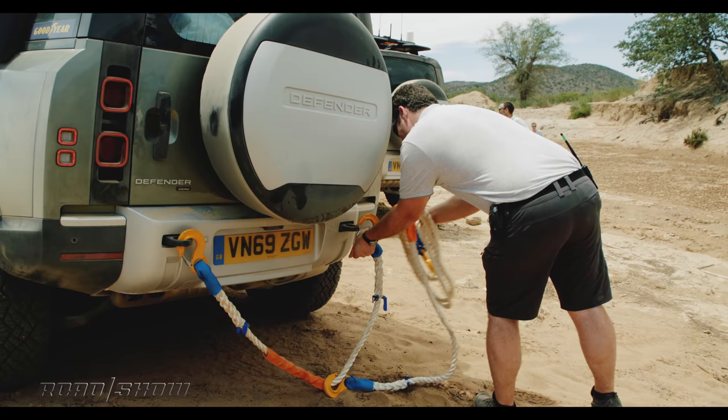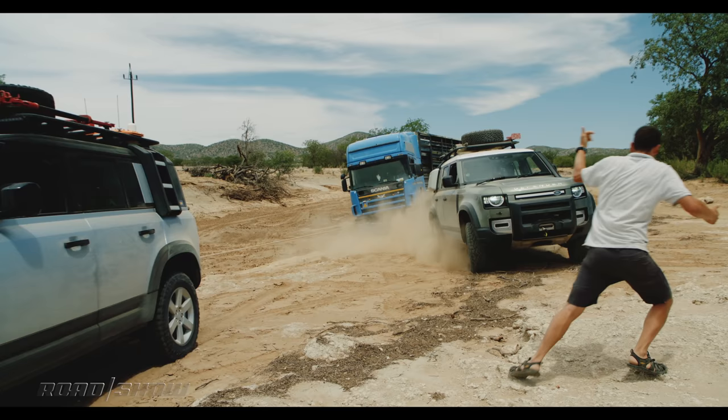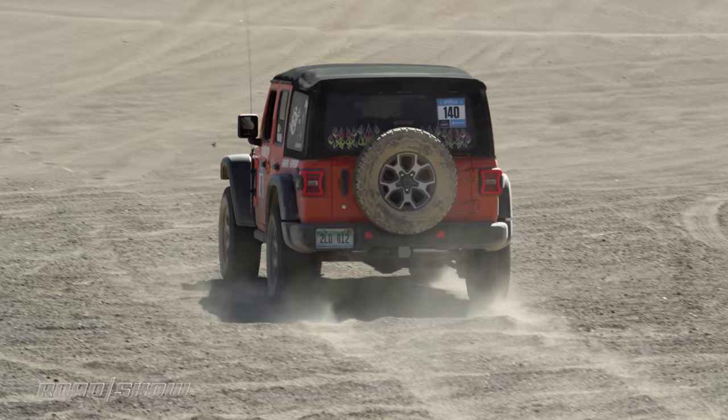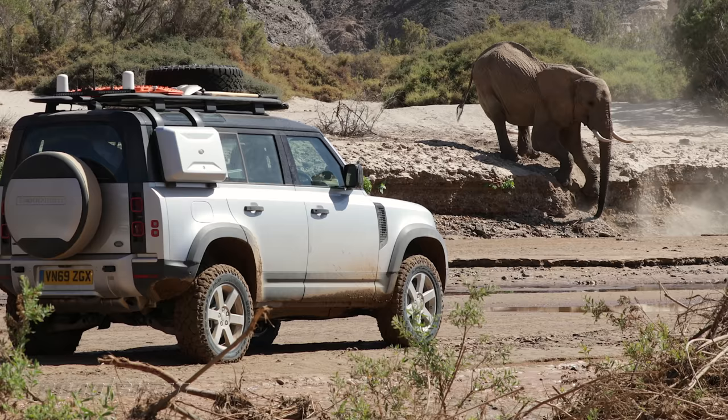Last, let's talk utility. The Defender goes big with nearly 2,000 pounds of payload capacity and over 8,200 pounds of towing capability. Meanwhile, the max payload you can eke out of a Rubicon is about 1,350 pounds and towing is limited to 3,500 pounds. It's clear — checkity check for the Defender.